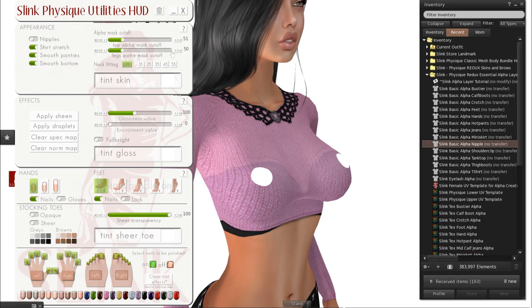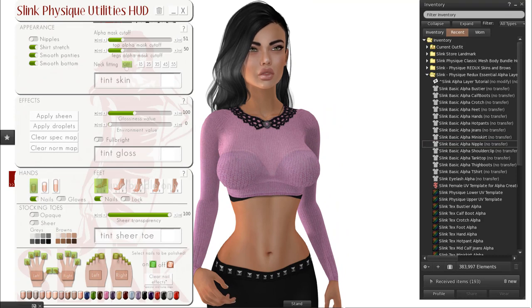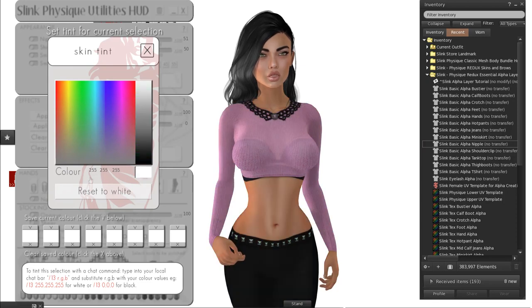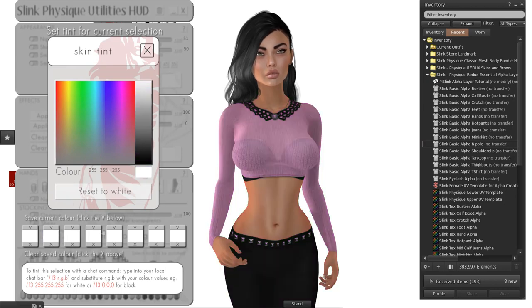The same applies for the lower section. Then you have the neck fitting — the Lelutka heads and Slink bodies fit together seamlessly so you just need to have that off. The tinting of the skin is very important: system layers are essentially the same as your skin, so anything you tint is going to tint all of it. If you want to tint your skin, you'll need to wear mesh clothing. You'll also see the RGB numbers at the bottom — whatever tint you add to your body skin, you can add to your Lelutka head as well. Anything you like, hit V to save it; hit X to reset to white.